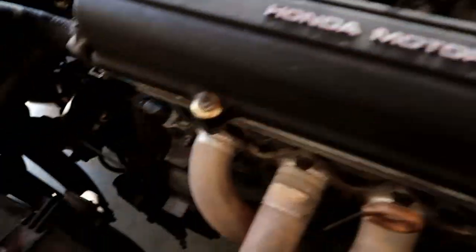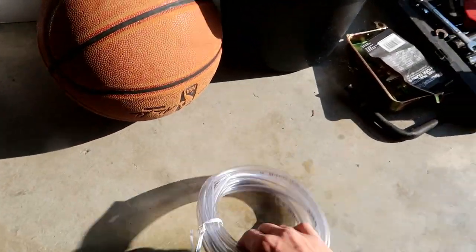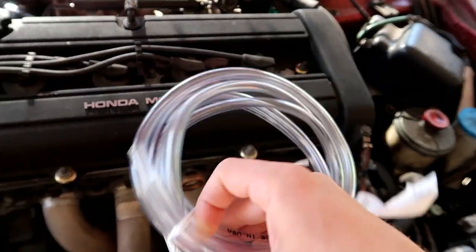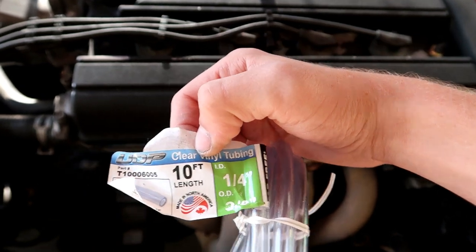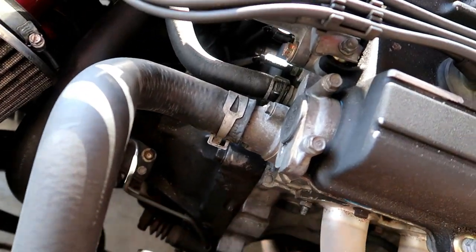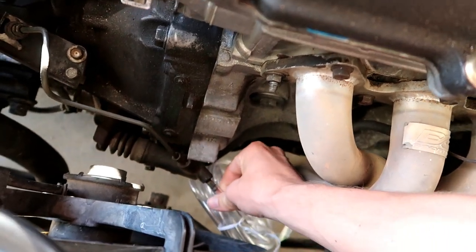We're going to start off by emptying all the fluid out of the clutch. I got a little tube from Home Depot — I believe it's a one-fourth or three-eighths inch, 10 feet long, only three bucks. It basically fits right onto the slave cylinder so you can drain it, and afterwards you can bleed it and make sure there's no air bubbles in it.